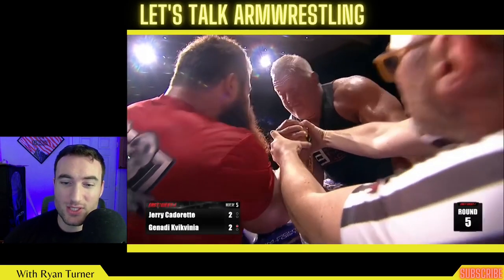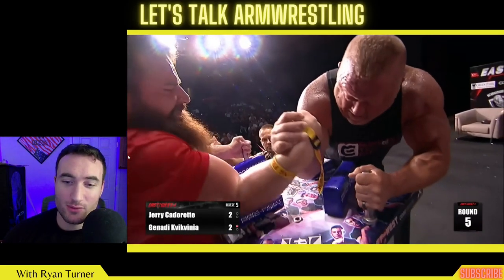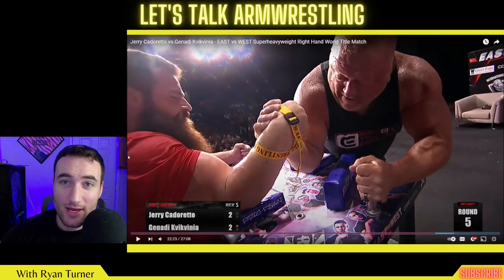Jerry in position to throw his shoulder forward — you're going to see him supinate in and try to contain Gennadi with those bottom fingers. And right there you see Gennadi hits a nice low hand top roll, drags, and Jerry's losing his hand. And instead of giving up all this forearm position that he did gain in order to get his hand back, he's fine continuing to fight in this position.